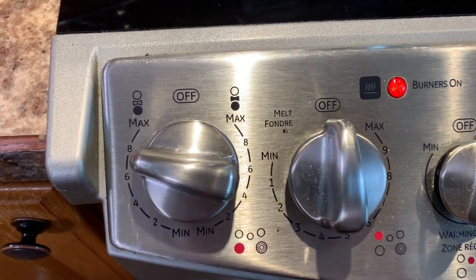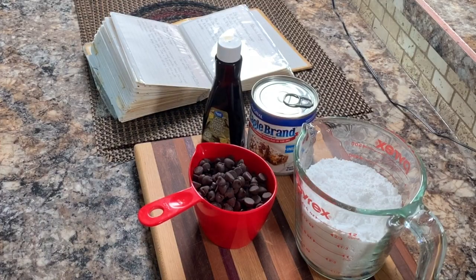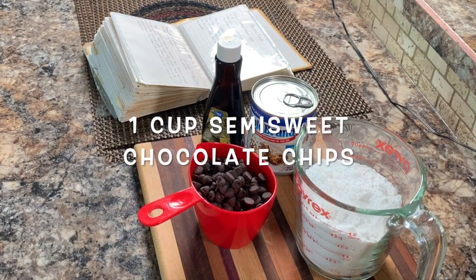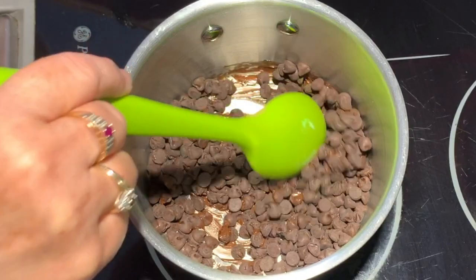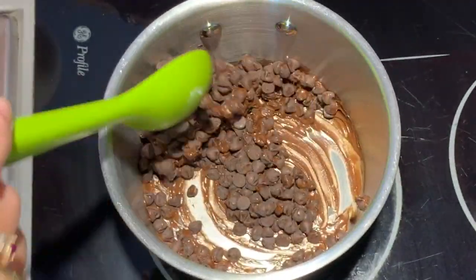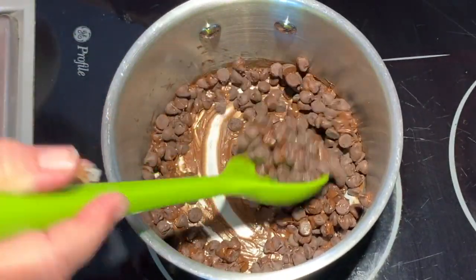Over a medium heat, melt one generous cup of semi-sweet chocolate chips in a medium-sized saucepan. Melt it over medium heat, stirring constantly with a large spoon just until it's melted.